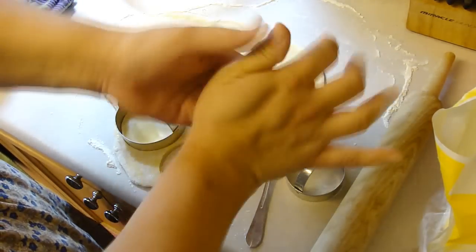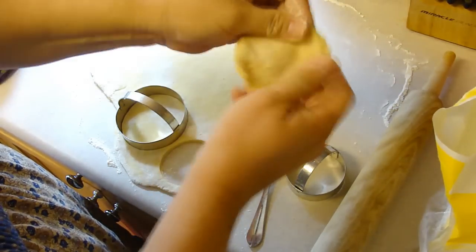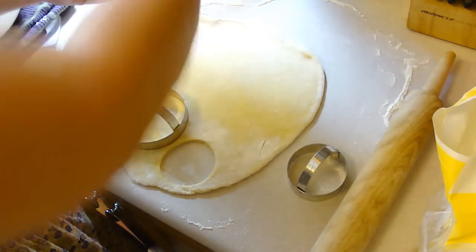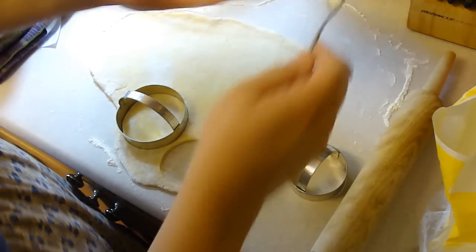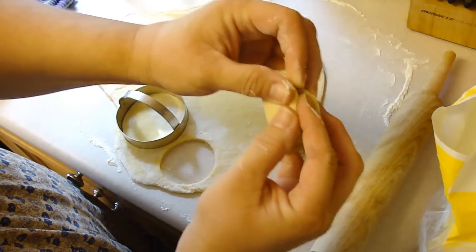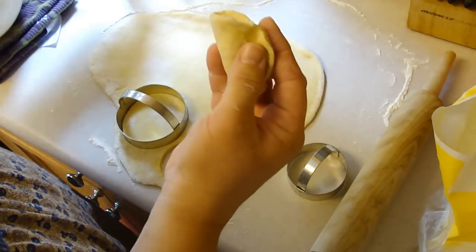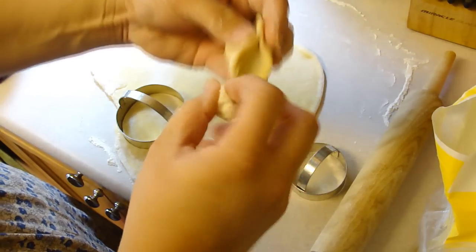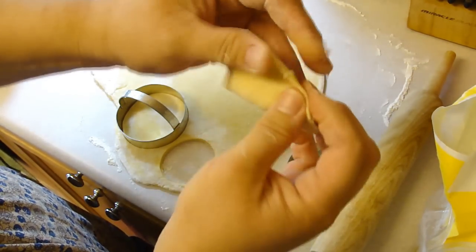So I cut them out and I'm just gonna flatten them out even a little bit more. Then take a little bit of filling — probably a little bit less than that. I learned last time you can't put too much in, just like anything that you stuff. Then just seal the ends and make a whole batch of them.